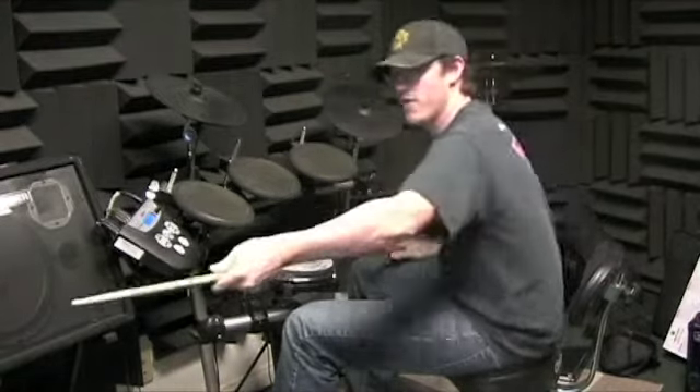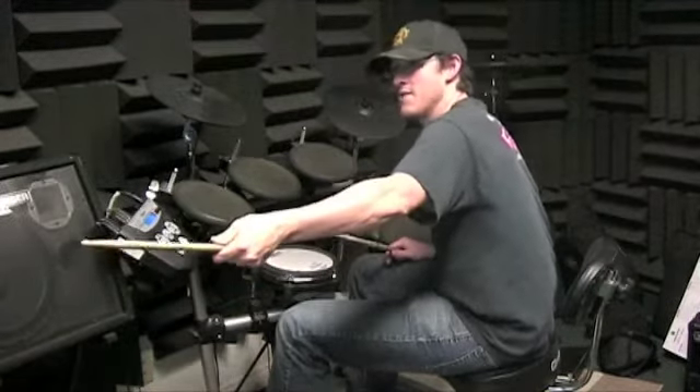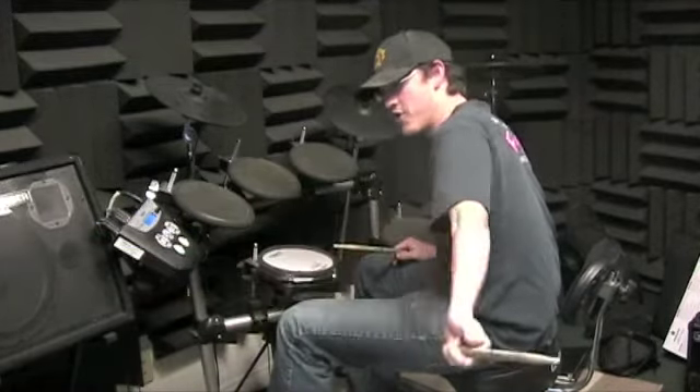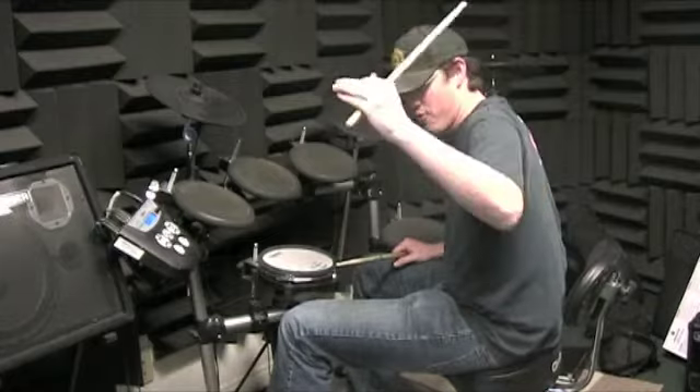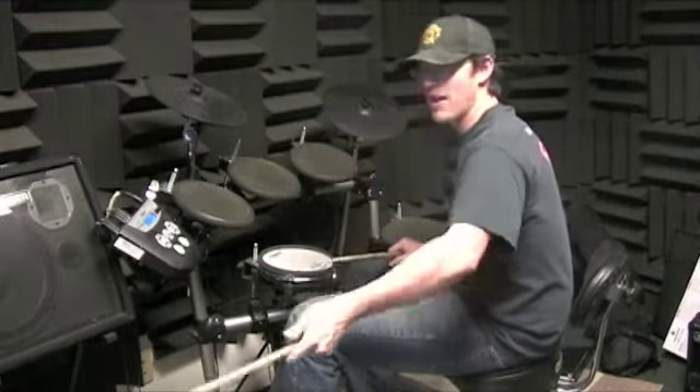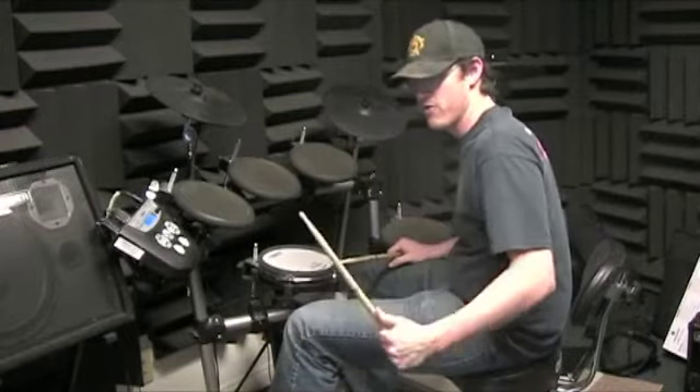We eventually want to get to where we can start at the beginning and play all the way to the very end, then go back to the beginning repeating without any stops. Next week we're going to do the intro, the verse, and the chorus, so you can practice going from the verse into the chorus.